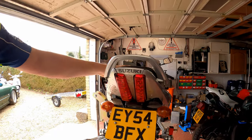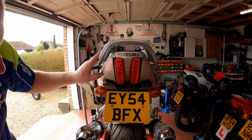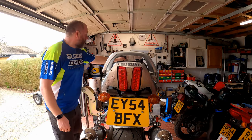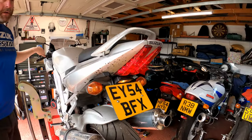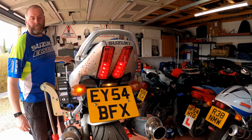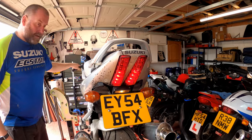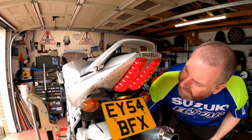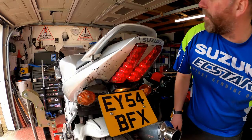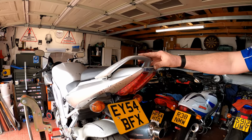Turning on the ignition to check: brake light — good. Left indicator — good. Right indicator — good. Checking the foot brake — all good. The number plate light is also working. Happy with all of that, so we can turn the ignition off.